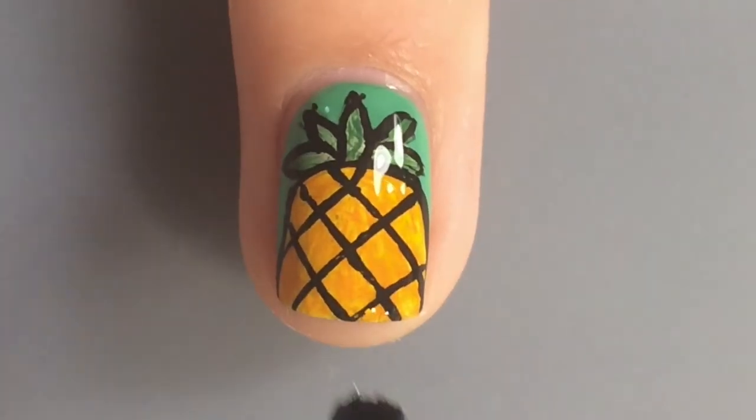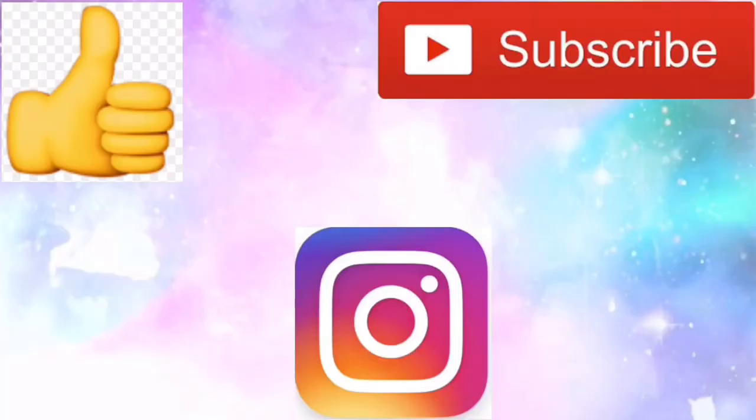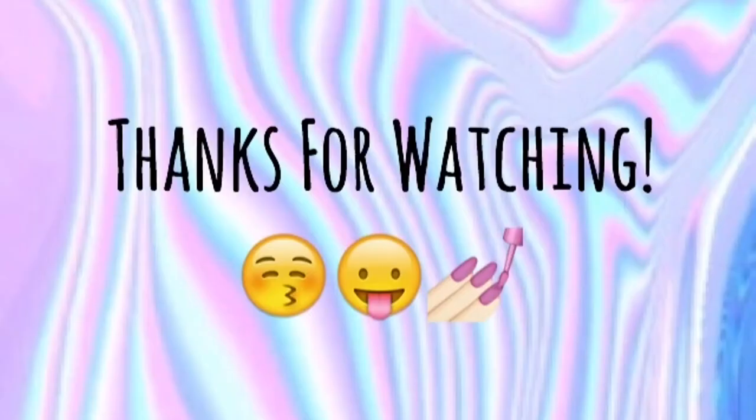Glossy top coat — back to the designs. And that's it. I hope you like these nails inspired by Psych. Subscribe, check out my Instagram, and thanks for watching. Bye!